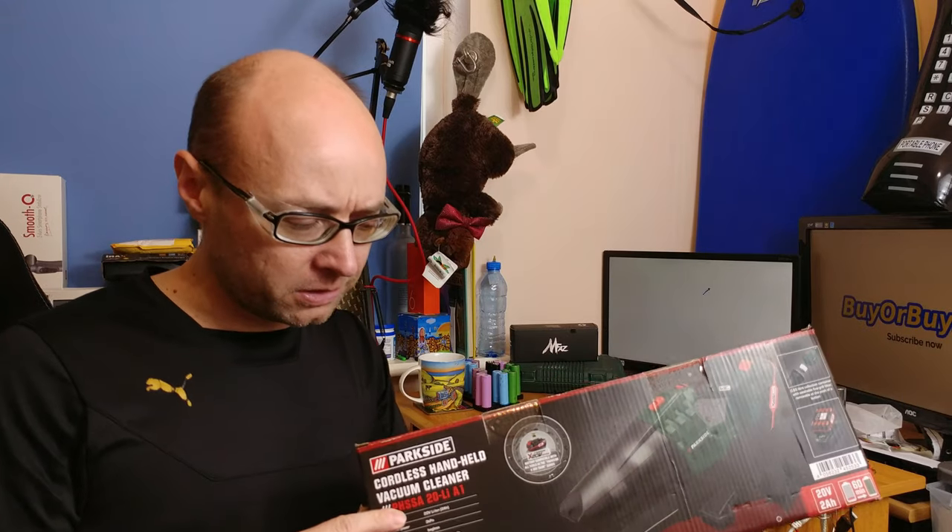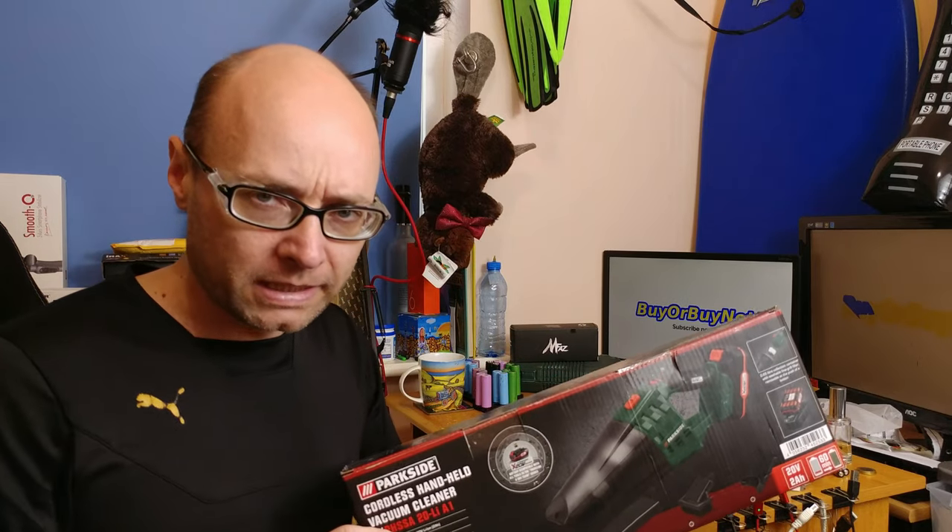This is the Parkside cordless handheld vacuum cleaner that I got in Lidl. Let's see what we get in the box.